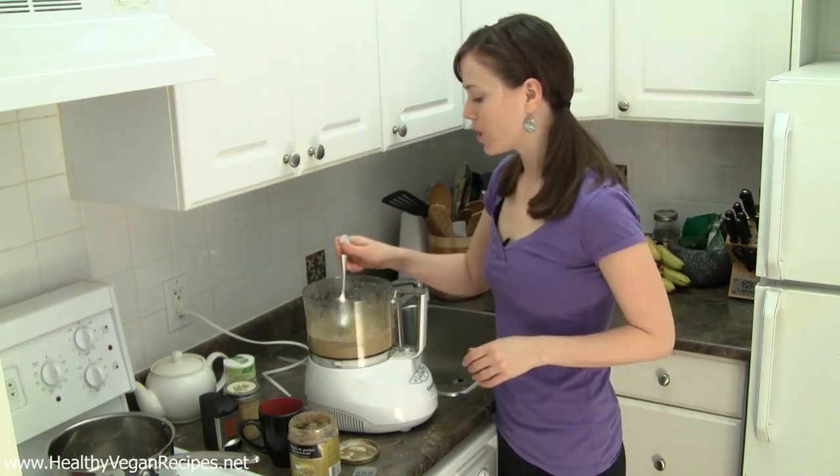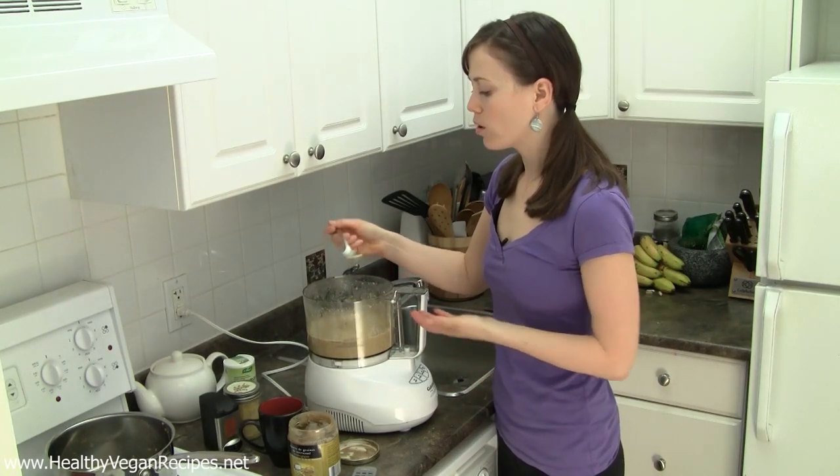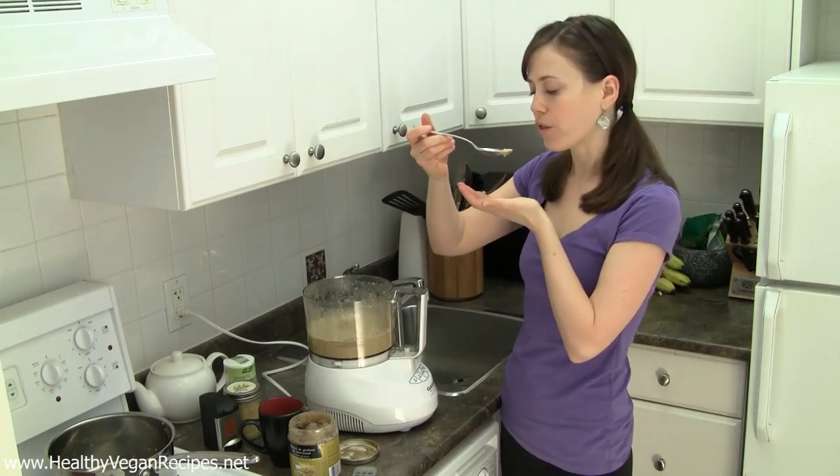Once you get it smooth, you want to give it a taste for flavor, and you can add more or less water depending on how thick you want them.